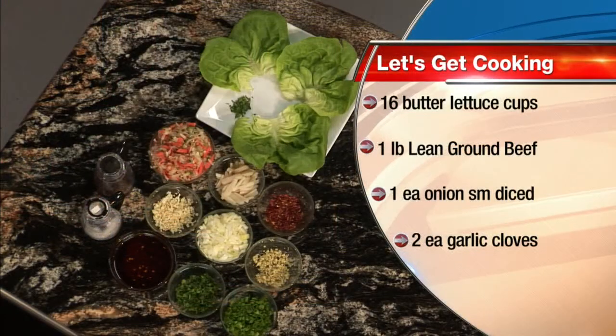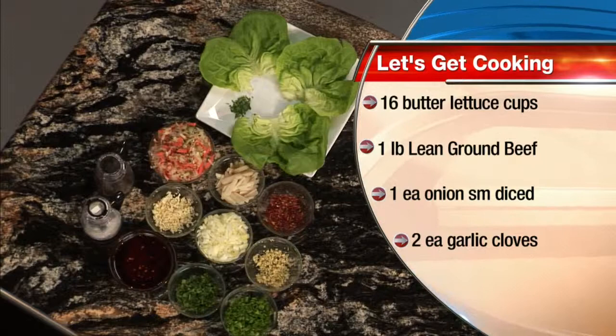We are in the kitchen with Andrew Bustos from The Storehouse. Today we're making some nice, healthy Asian lettuce wraps with some lean ground beef. A lot of the power foods I always talk about: water chestnut, ginger, fresh garlic, onions. A nice, fresh, healthy meal for the summertime.